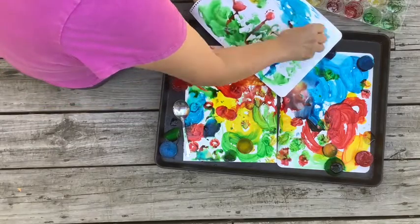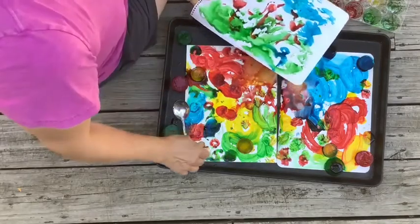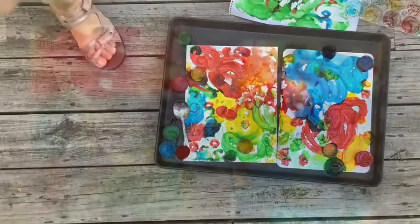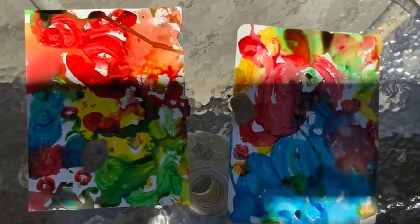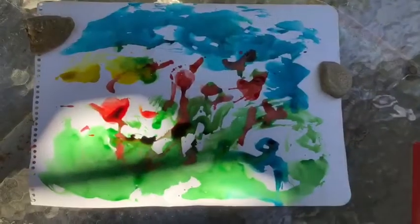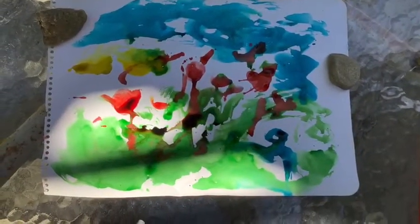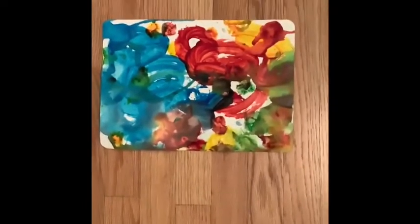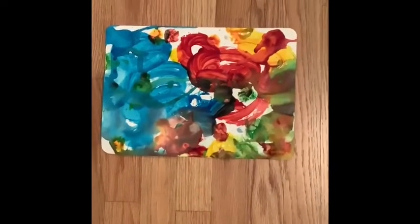I discovered that it's best to take the ice cubes off the paper once you're done, or else it takes a long time to dry. So just remember to move them aside when you're done with your painting. It definitely takes a few hours more for these to dry, so here's how mine turned out when they were dry. Hope you have fun!